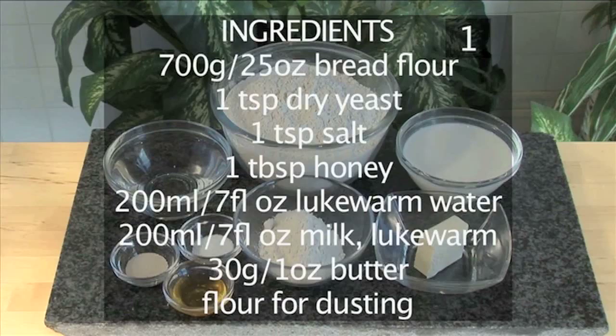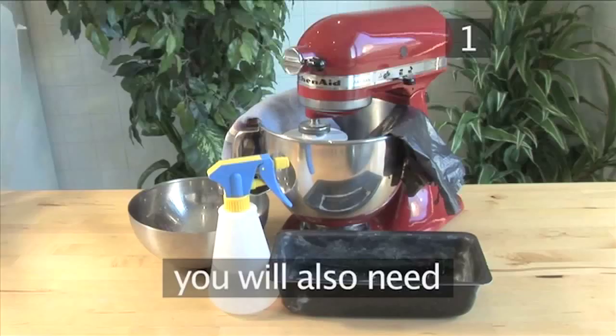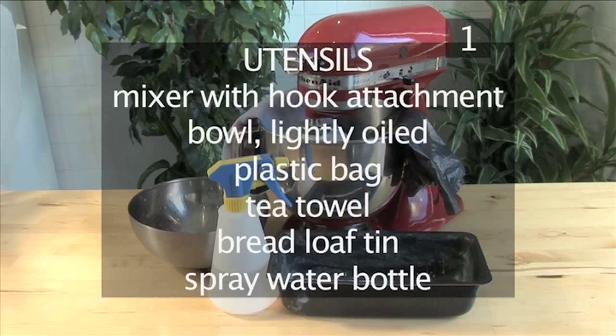You will also need the following utensils: a mixer with hook attachment, a bowl lightly oiled, a plastic bag, a tea towel, a bread loaf tin, and a spray water bottle.